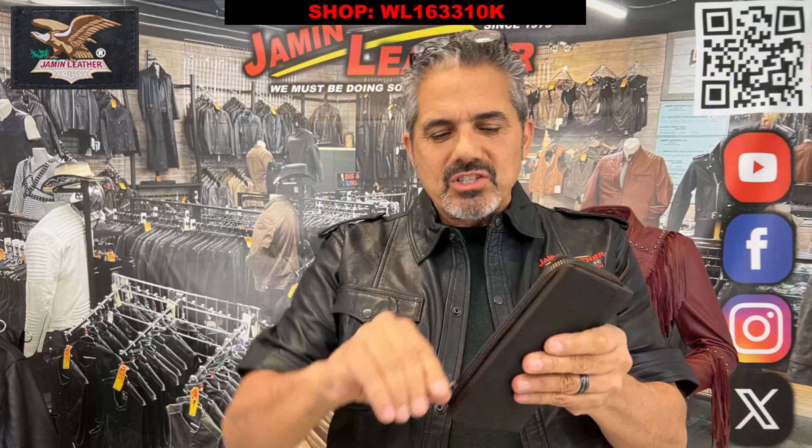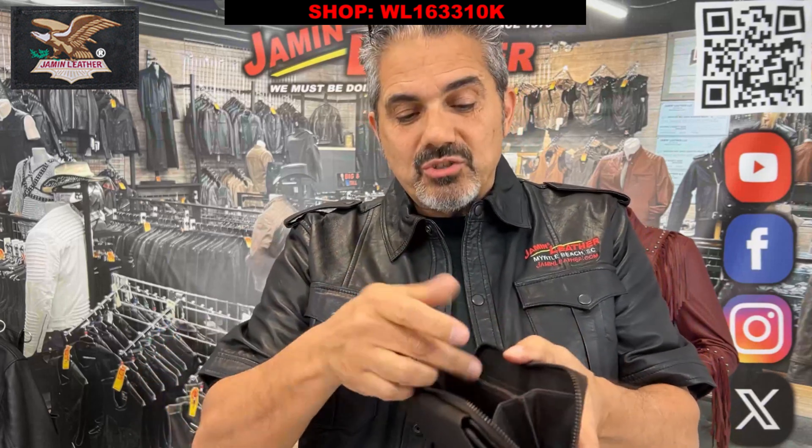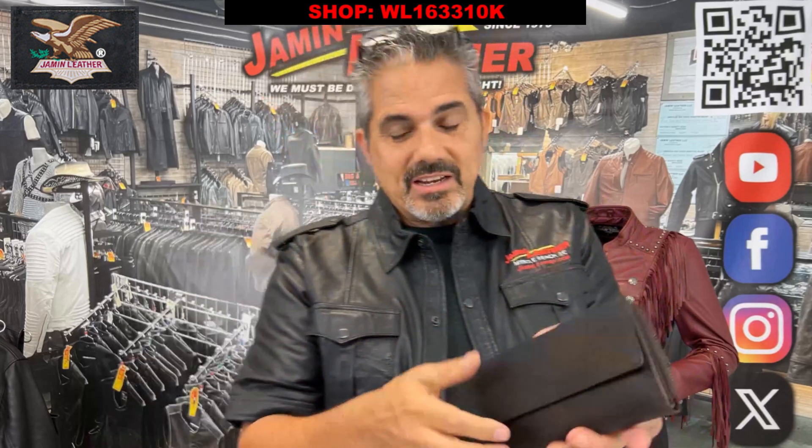You've got two sides to this, with one large zipper compartment on one side, as you can see here. It's got a center zipper and gusseted side pockets on each side, so you can keep your change, your money, anything organized — or your coupons, for that matter. That's what ladies used to use it for. You can zip that closed to keep everything nice and fresh.